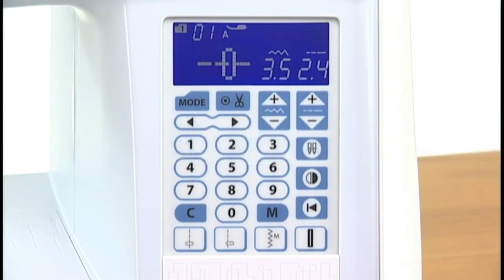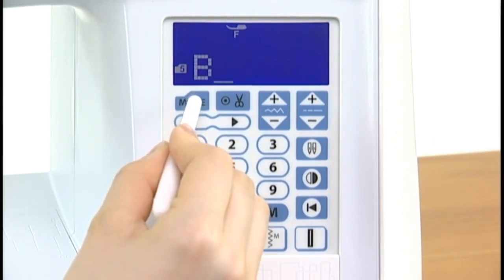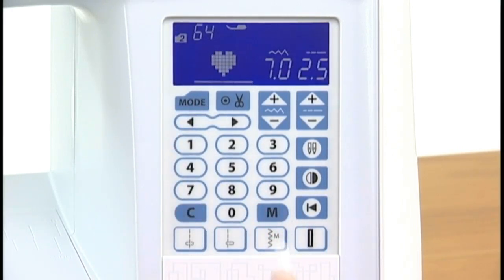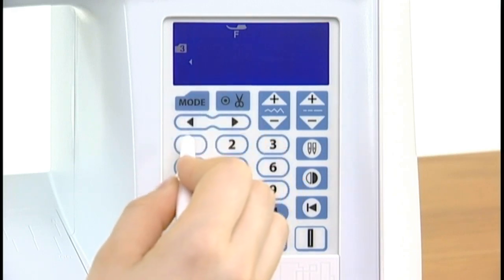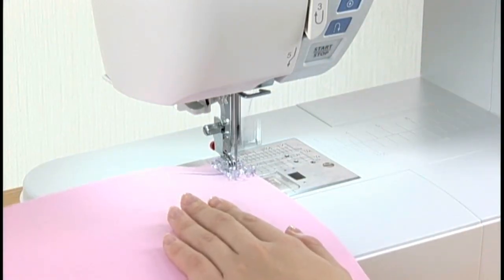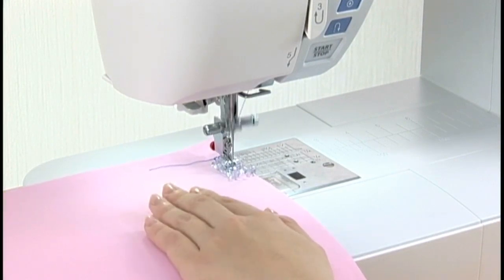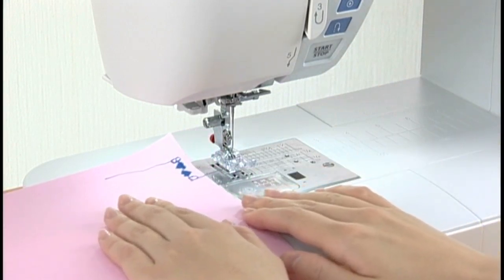Programming a pattern combination: select mode 3 and select pattern number 12 (uppercase letter B), then press the memory key to memorize letter B. Select mode 2 and select pattern number 64, then press the memory key to memorize the pattern. Select pattern number 64 again and press the mirror image key, then press the memory key to memorize the mirror image of the pattern. Select mode 3 and select pattern number 13 (uppercase letter C), then press the memory key. Start the machine to sew the pattern combination. Press the memory key to memorize the pattern combination.